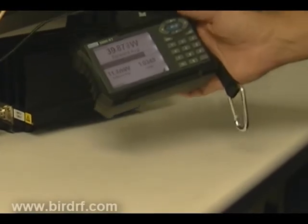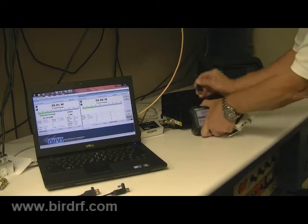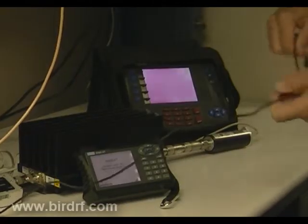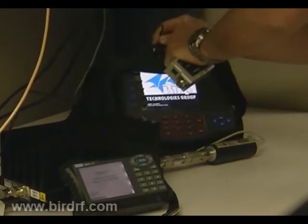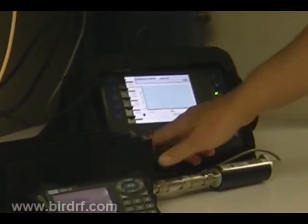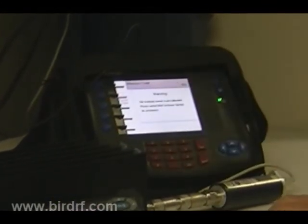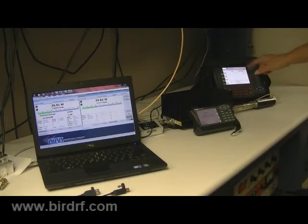It also connects to our site analyzer via the same USB latch connector on the site analyzer series product. Set the mode for measure power, and it recognizes the 70-20 series sensor and displays the same power level in watts.